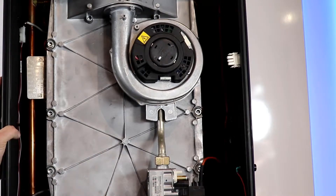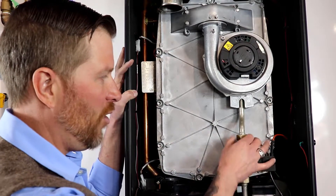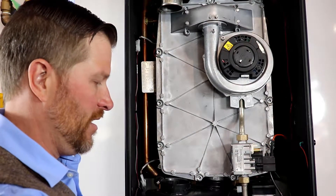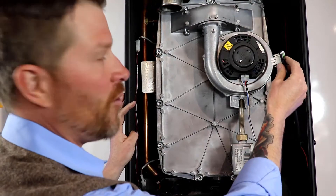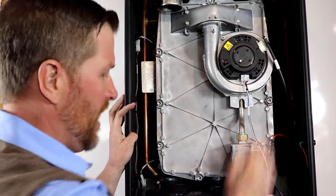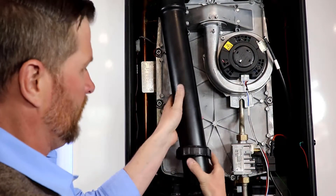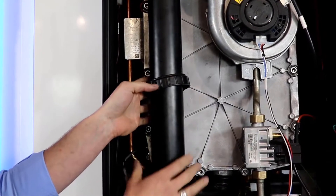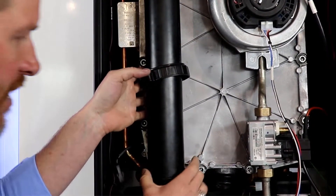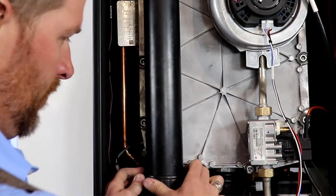Next we'll connect the line to the fan and reinstall the vent. Now that the gas valve is all buttoned up, go ahead and install the signal wiring harness from the control to the fan, then the 120-volt connection going to the fan. Reinstall the vent pipe the same way it came out — give it a little twist and pull it down until it stops. There is a gasket here, so bring that down flush, then bring down the plastic nut and give it a quarter turn and we're good to go.